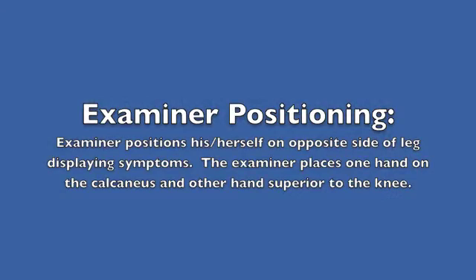Examiner positioning: the examiner positions him or herself on the opposite side of the leg that is displaying symptoms. The examiner places one hand on the calcaneus and the other hand superior to the knee.